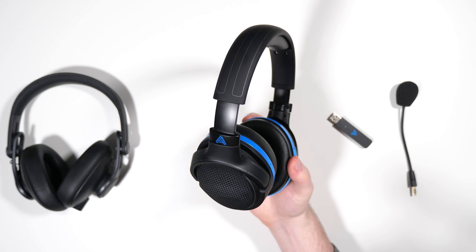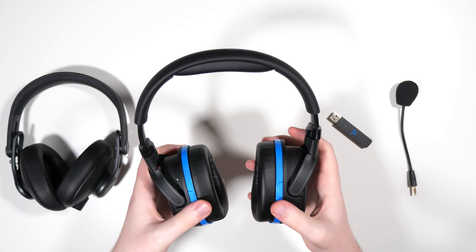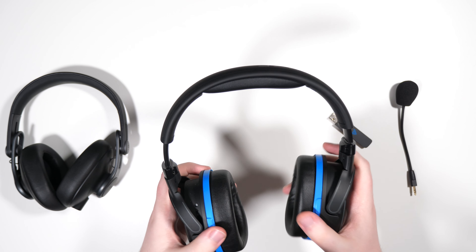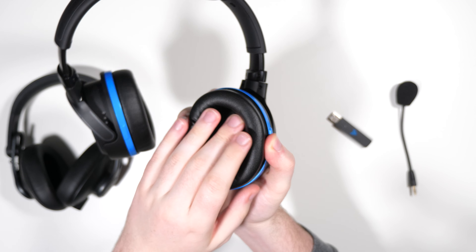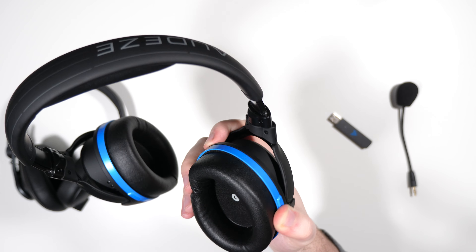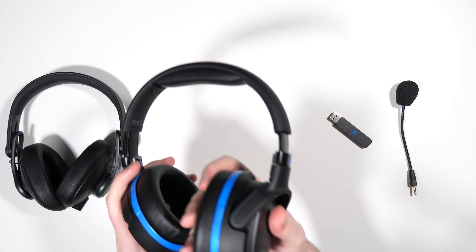In terms of comfort, the Penrose is basically the same as the Mobius. It has some clamping force — not overly clampy but definitely present — and a little bit of weight. The padding is pretty good overall, and I used it for several four or five hour gaming sessions without much issue. Some people might have problems with heat since the pads don't breathe particularly well, but personally I didn't find them uncomfortable. They're not the most comfortable headphones ever, but most people shouldn't have issues.